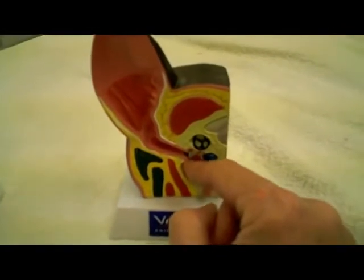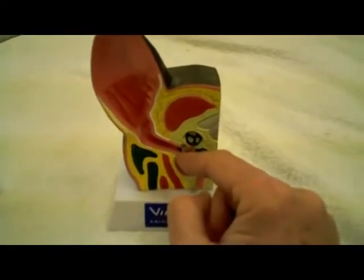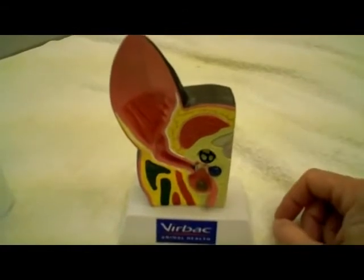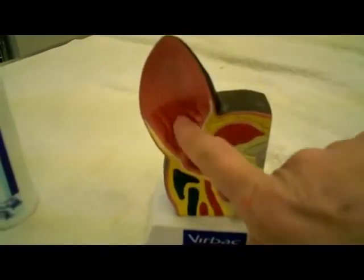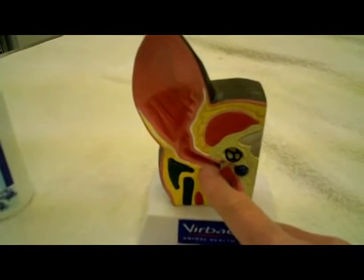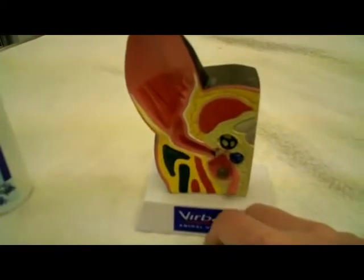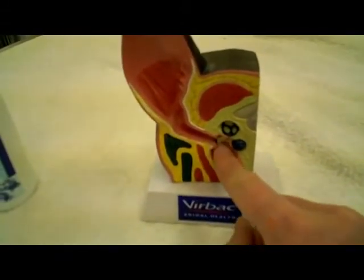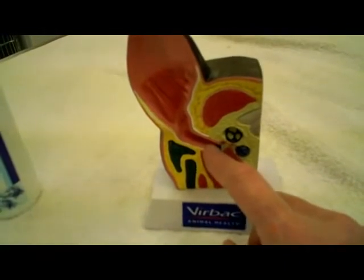Before you go get ear mite medication from the store or ear washes and try to treat this yourself, you really ought to have your veterinarian — if you think there's a problem — have somebody who knows what they're doing with an otoscope check this ear and look down in. Because when you just pull your dog's ear up and look down in there, all you're seeing is the outer part; no one can see the deeper area unless they look with an otoscope. There could be something down in there — a piece of grass or a foxtail, a barbed piece that looks like wheat — and it can get stuck near the eardrum. So if that eardrum is punctured or has something in it, you need to know what you're doing before you start pouring liquids.